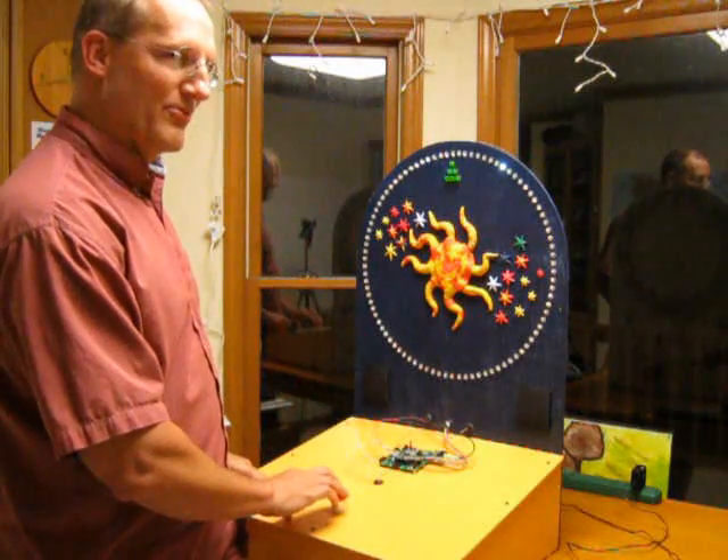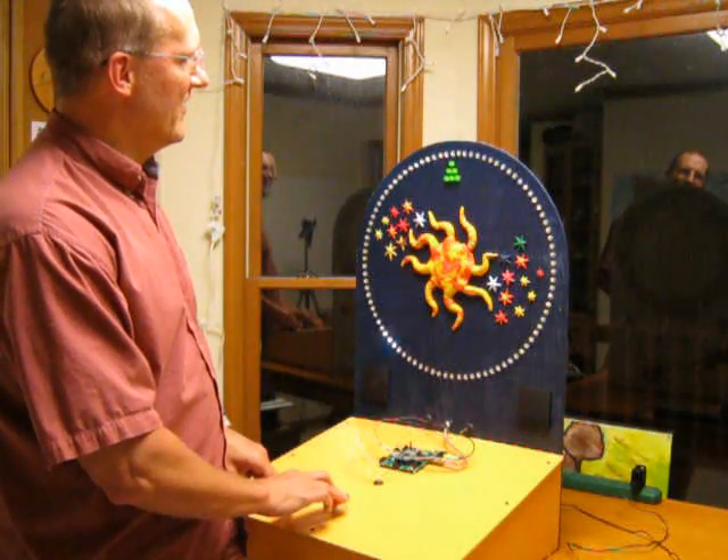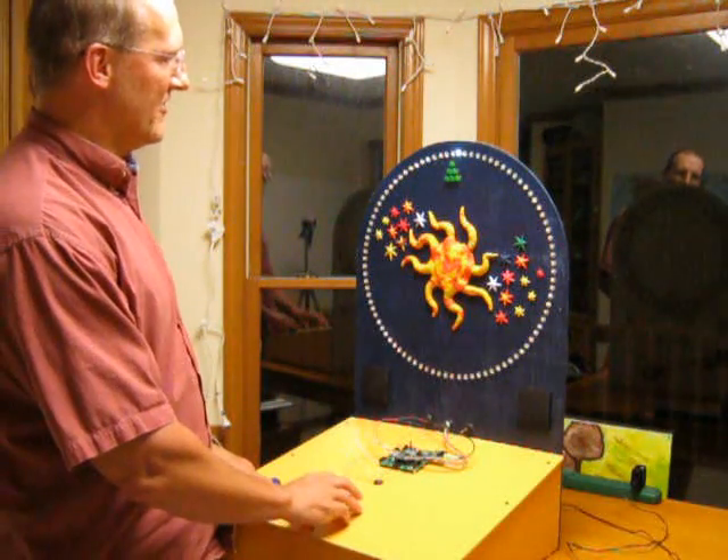I didn't succeed that case, so I'll give it another try. I succeeded, got the LED right on the target.